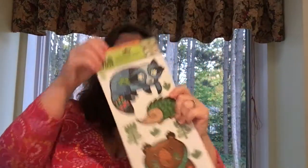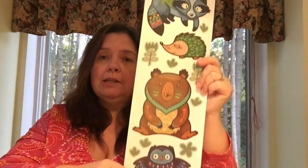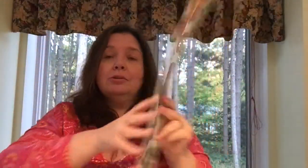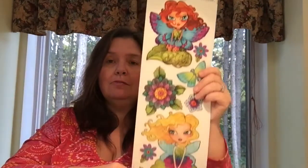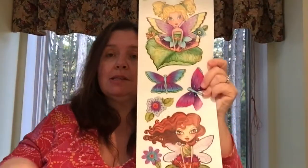In the home decor aisle I could not resist these lovely jumbo wall creation stickers. I got this woodland creatures one — foxes, deer, beavers, and bears — basically my backyard! These will make cute paper crafting embellishments, planner pages, and scrapbook pages. There was also a fairy one and it was the only one left, so I got that too. They're cute wall decorations for a child's room or classroom, but I personally like them for my own crafting.